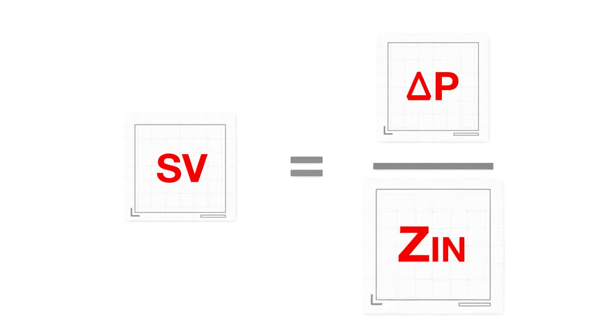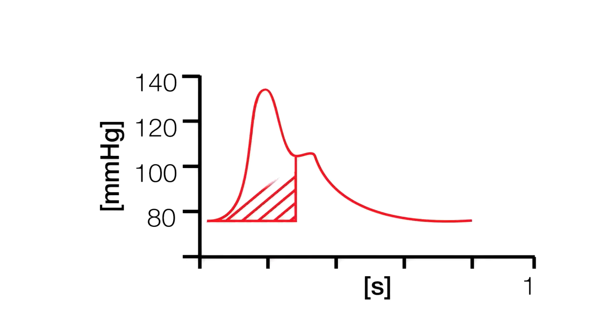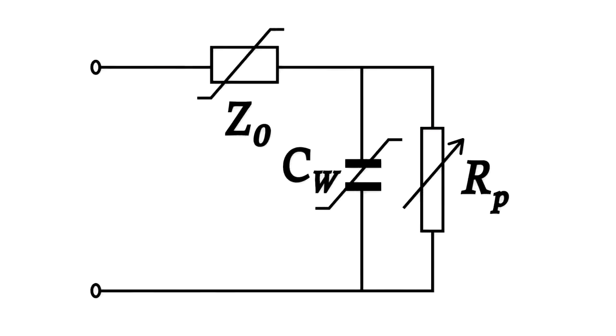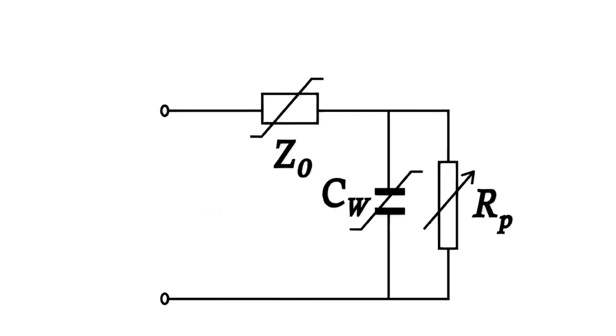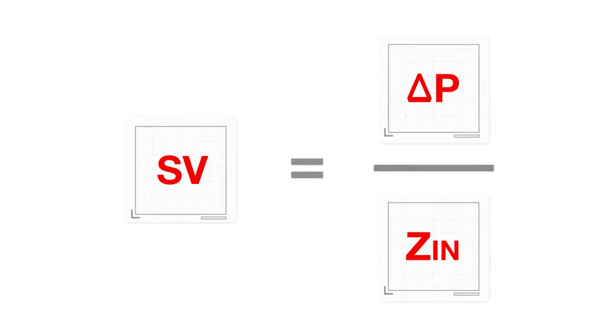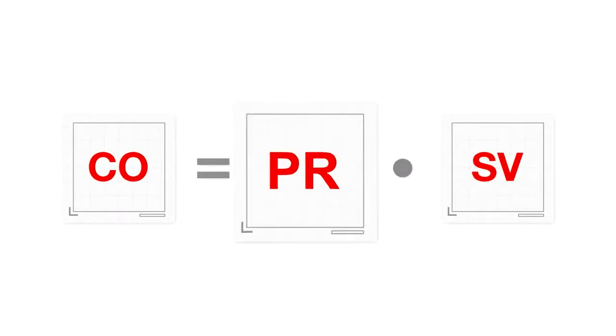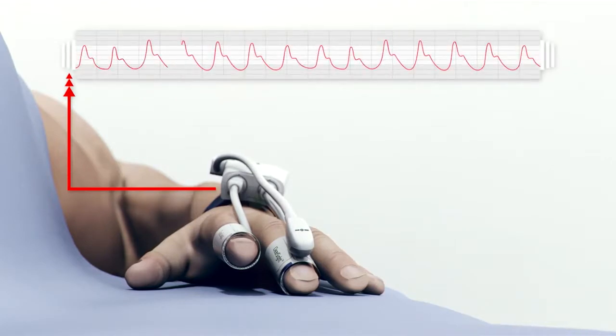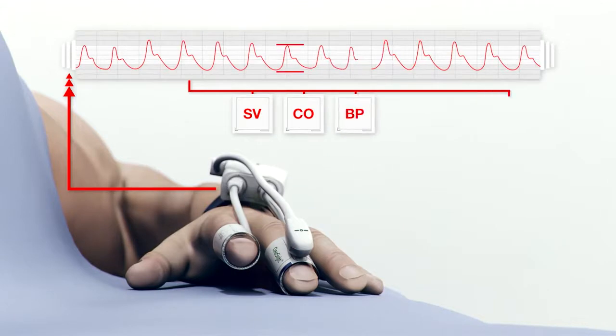We can calculate blood pressure, the first component of stroke volume, by using the systolic portion of the brachial arterial waveform. We can estimate afterload, the second component of stroke volume, using a physiological model of the afterload experienced by the heart. This model is individualized for each patient using the patient's age, gender, height, and weight. Once we have calculated blood pressure and estimated afterload, we obtain a final estimate of stroke volume for each heartbeat. Cardiac output is then calculated by multiplying pulse rate by stroke volume. All other hemodynamic parameters are then calculated from the arterial waveform in combination with stroke volume and cardiac output, including blood pressure, pulse rate, stroke volume variation, and systemic vascular resistance.